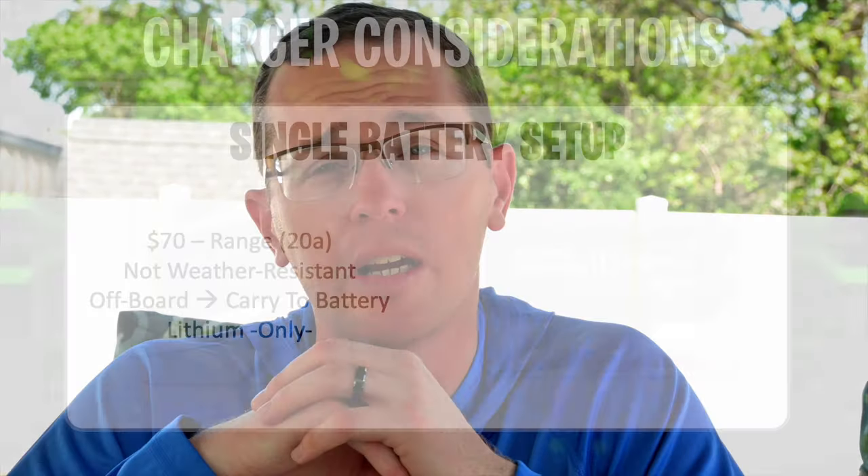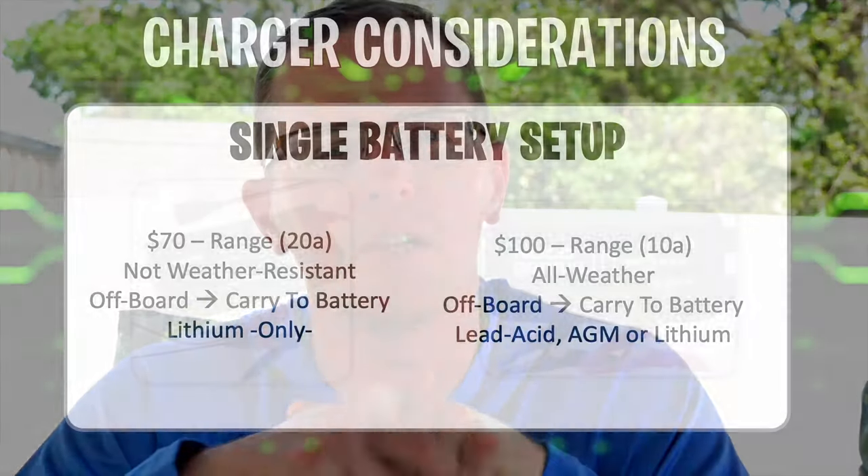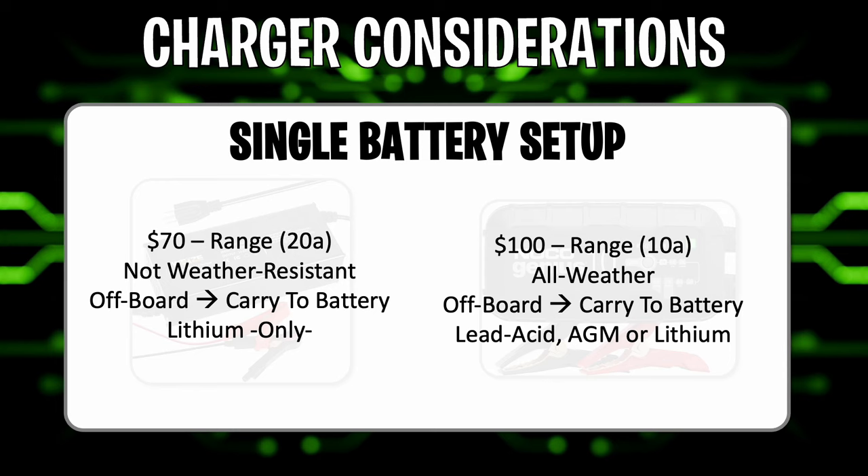The NoCo Genius 10 is a 10-amp charger — half the charge rate of the Wyze — and around $100. It is all-weather, so you can mount it inside the boat if you wanted to, though it's intended to be an off-board bring-it-to-the-battery charger. It also has functionality to support charging lead-acid, AGM, or lithium batteries, so it's nice to have around for a car, lawnmower, or trickle charging needs. You have some versatility with this for a single battery setup.